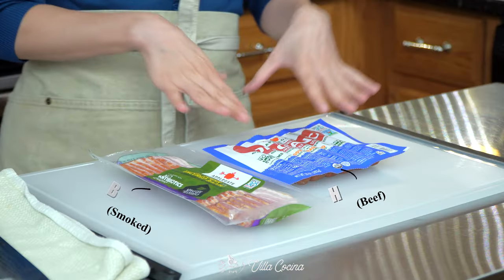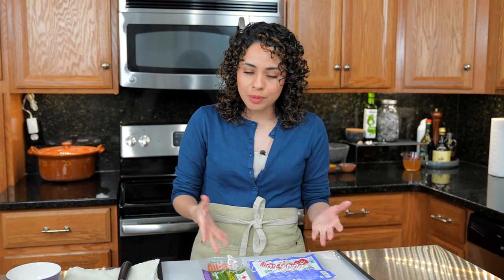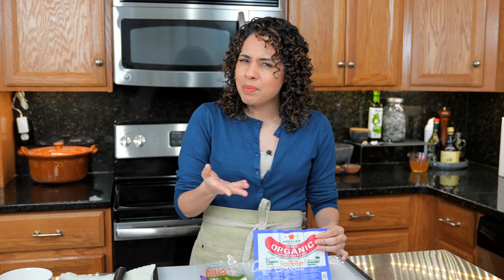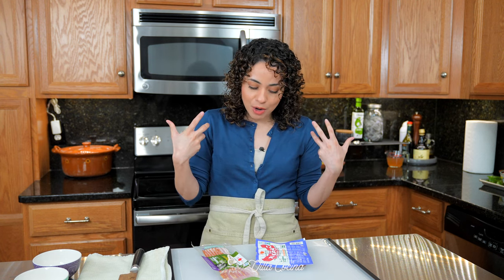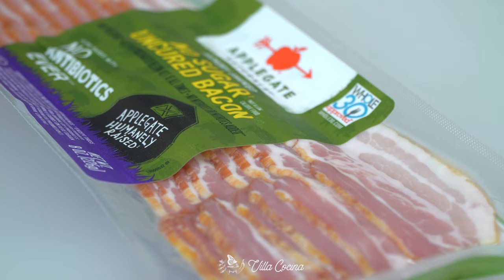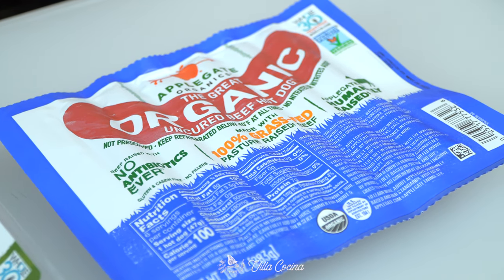This next part is not a paid ad, but we're going to be using hot dogs and bacon. I've been struggling to find a good brand that doesn't have added sugar, because I try to avoid it, and I figured this might be helpful for some of you. This is the brand I use — it has no added sugar. It took me a while to find a brand I could trust, but do your own research and use what works for you, because everyone has different needs.